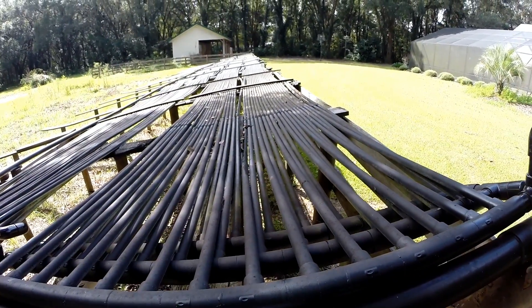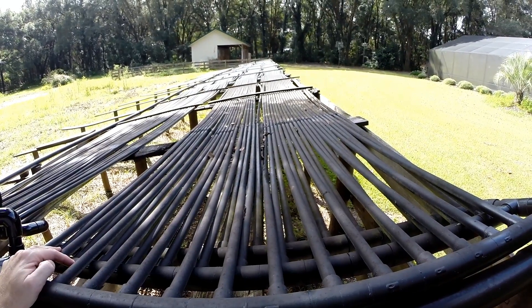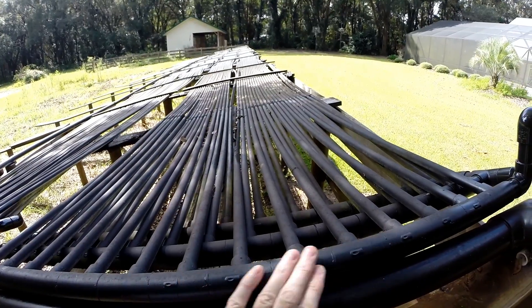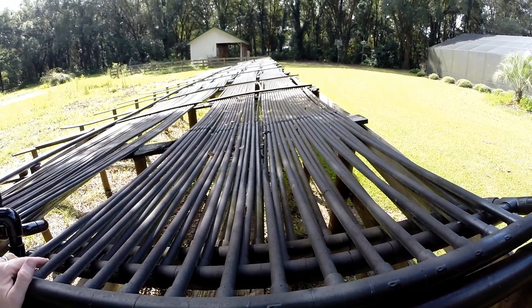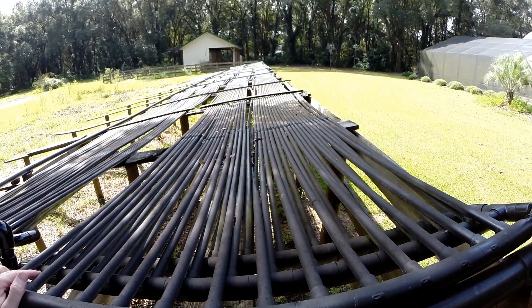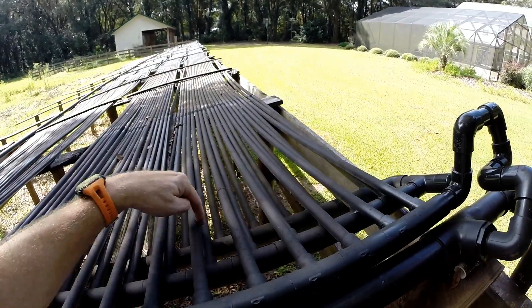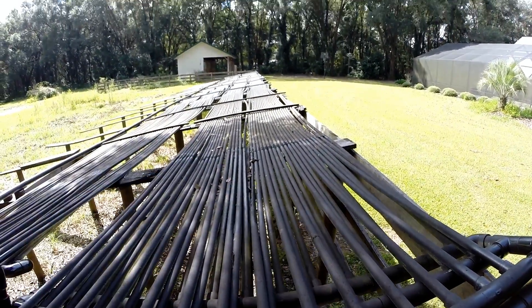Those 14 tubes go across the panel in the sun. The sun heats up the water as it's going across. It gets to the other side, it comes into another header just like this, flips around and comes back this way in 14 tubes, hits this header right here, flips around down to this bottom header, and goes back over to the other side again.